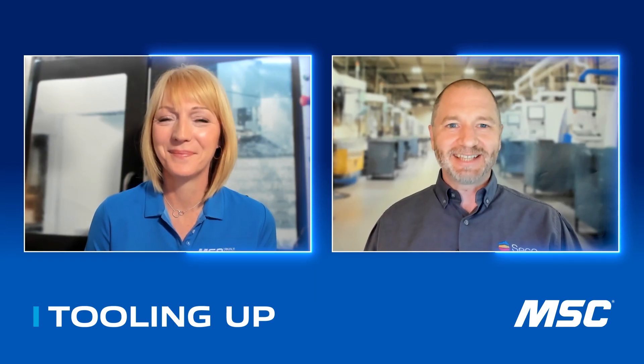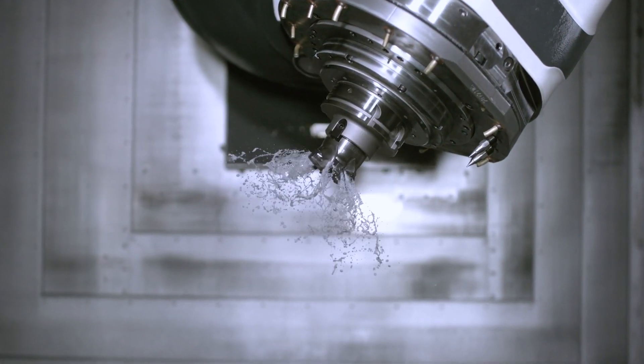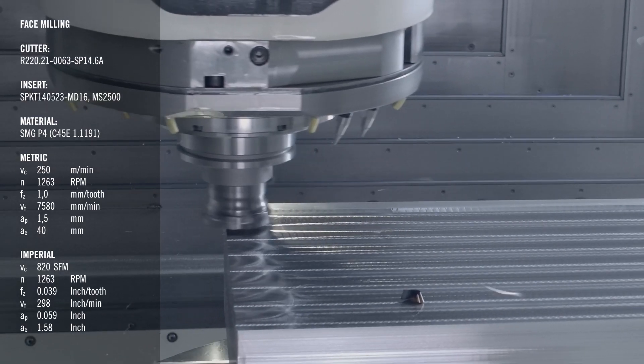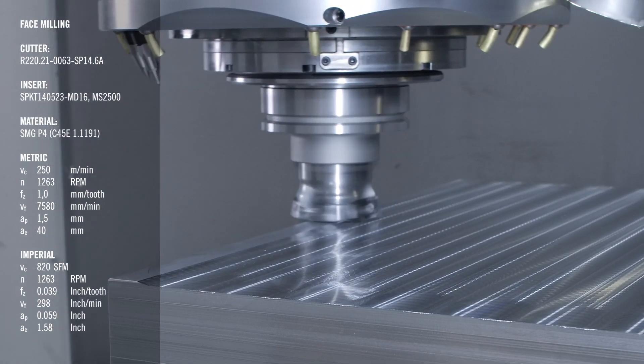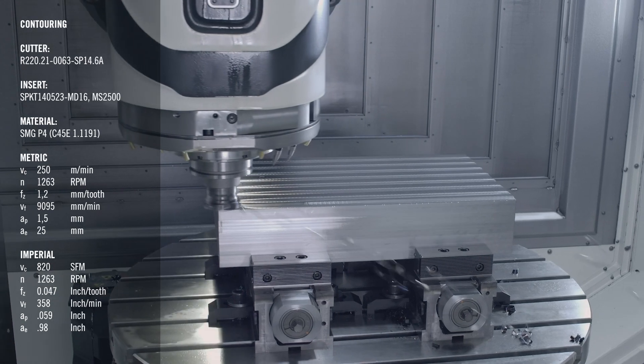It's cool to be square! One of the things that is interesting about this cutter family is how we've implemented the coolant channels within the cutter bodies themselves. The SP cutter family has dual coolant channels — two coolant channels in each pocket. One channel is directed directly at the insert cutting edge to cool the insert at chip formation. The other coolant channel is directed within the pocket to help clear chips, reduce overcutting operations, and maximize tool life.